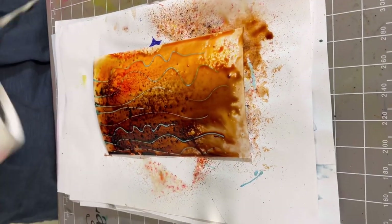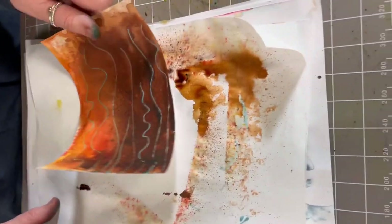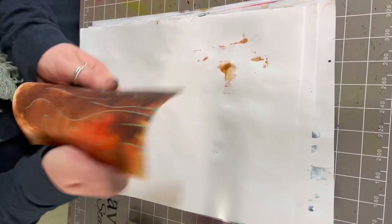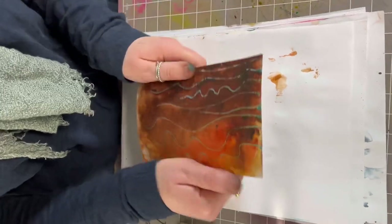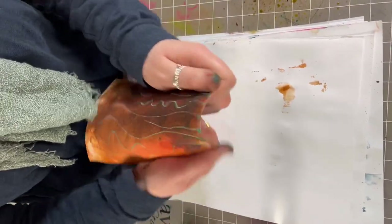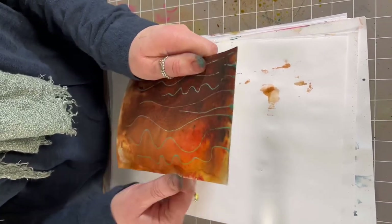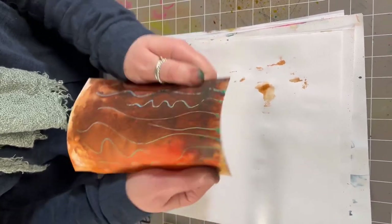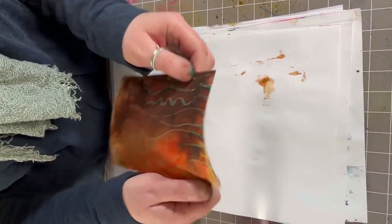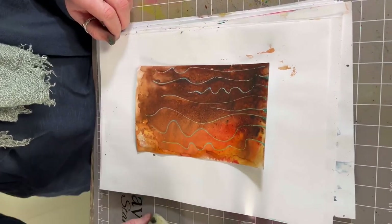And now we're going to dry that off. Let's just give that a little bit of a bend back into shape. That is what's good about the multifarious — it does take a lot of water, a lot of paint, and because it's a really good thick quality it will just bend back into shape again.